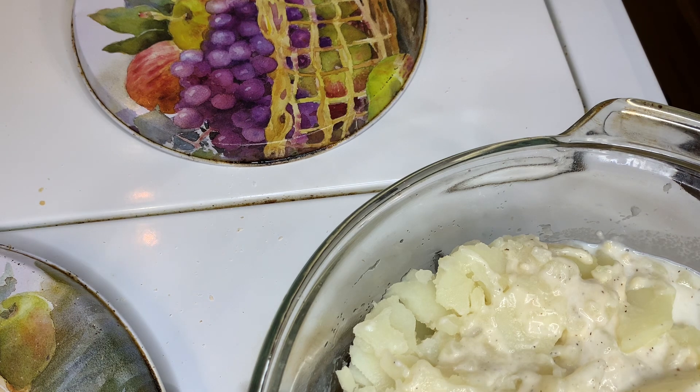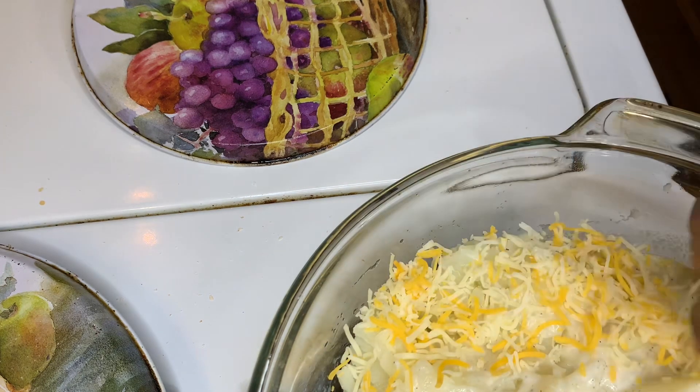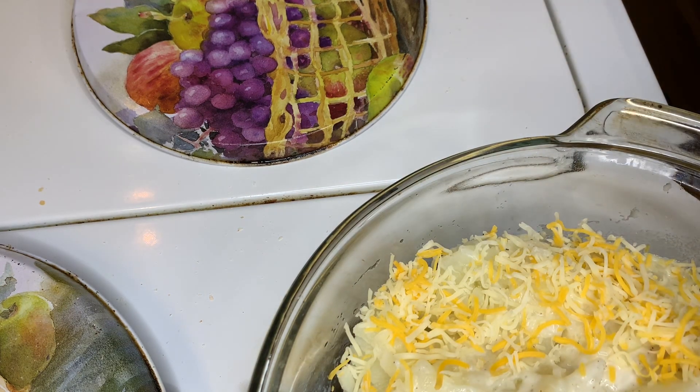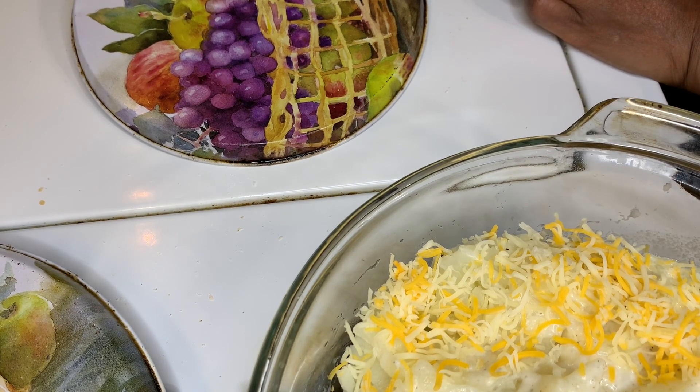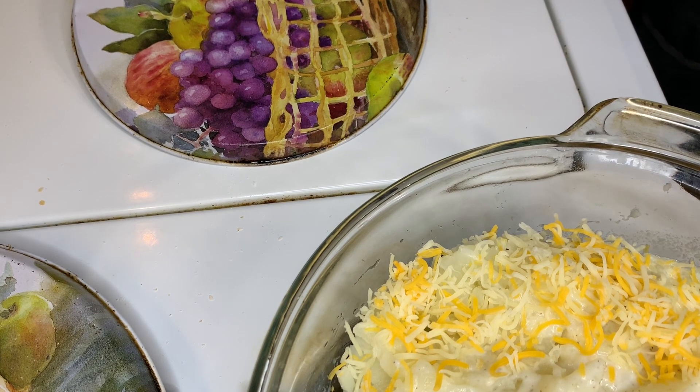Now you don't have to pre-cook your potatoes, but I do. Since my potatoes are already done, I'm just going to put mine in a 375-degree oven until the cheese melts on top and then it'll be ready. If you're going to use a raw potato, you're going to have to cook yours at 375 and let it cook until your potatoes are done. You're probably going to need two cups of milk instead of one so you can have more sauce.